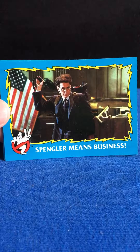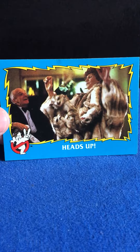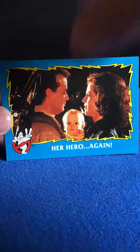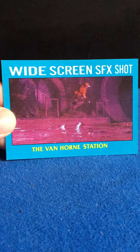'Spangler Means Business.' 'Heads Up.' 'Her Hero Again.' And another widescreen SFX shot — Van Horn Station.